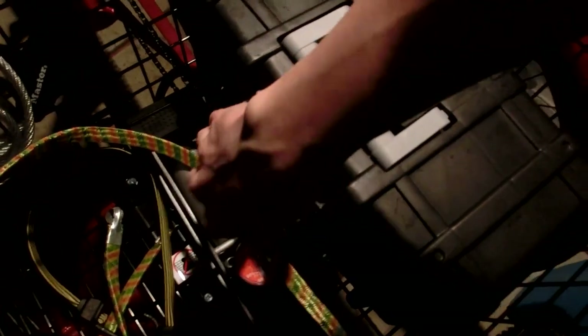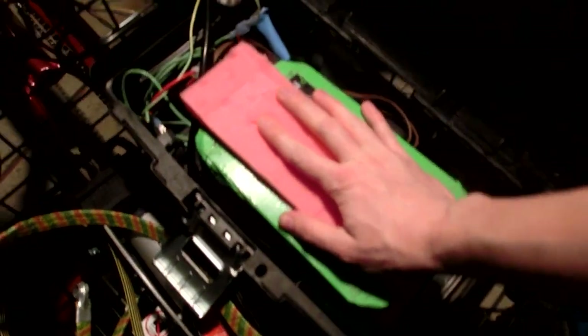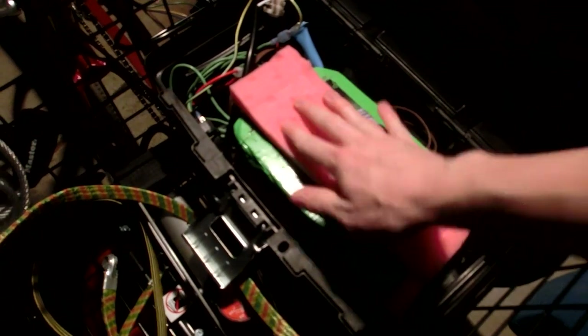Introducing revision 1.1 of my electric tricycle project. I went to Home Depot and picked up this toolbox for $8. It holds my lithium battery packs and the motor controller quite well, with just some packing foam to keep everything snug and in place.